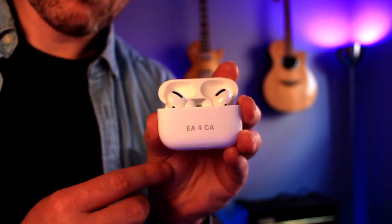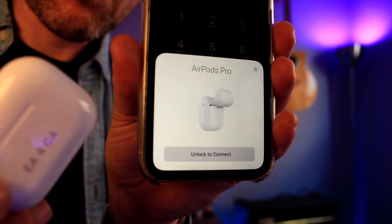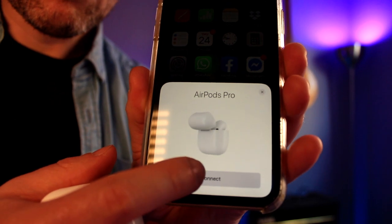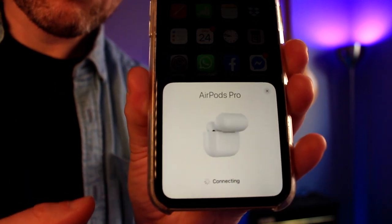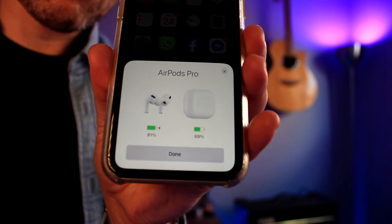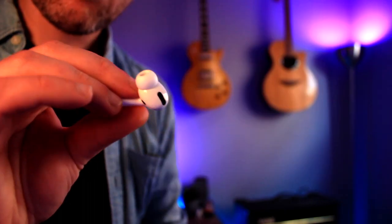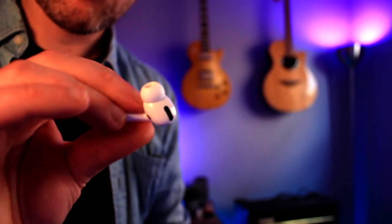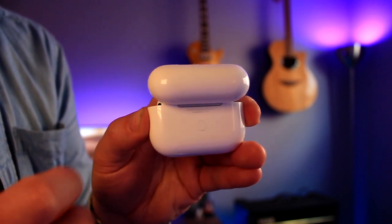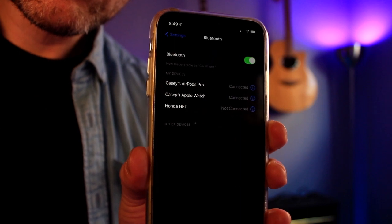You can see it's now flashing on the front, so these AirPods are now essentially in pairing mode. You can then pick up your phone and pair your AirPod Pros to your iPhone or other devices. You can also see the actual charge of the AirPods and the case right from the screen. You put your AirPods into discovery mode by holding and pressing that button, pick up your other device and pair it over Bluetooth. And here it is — Casey's AirPods Pro.